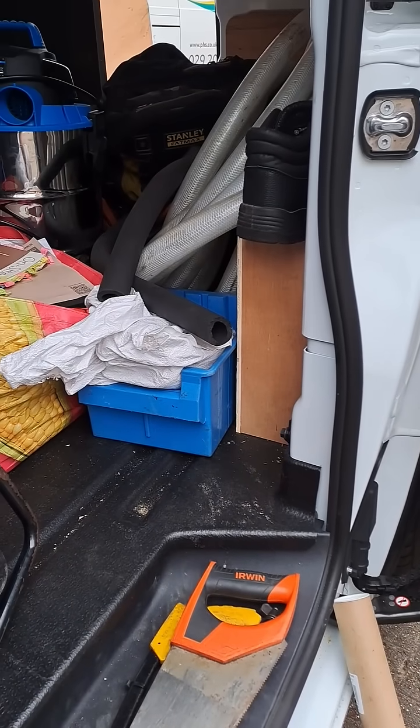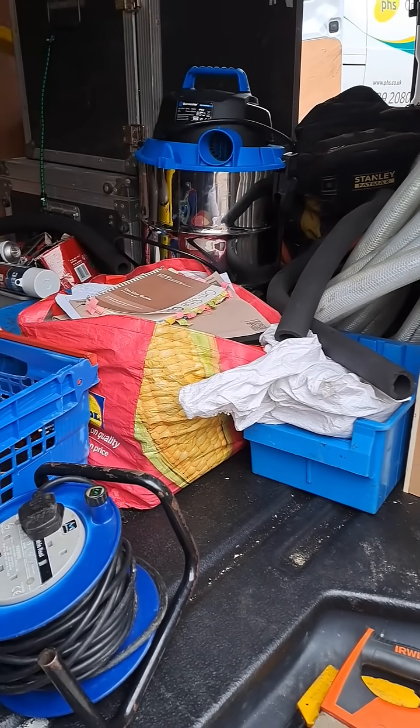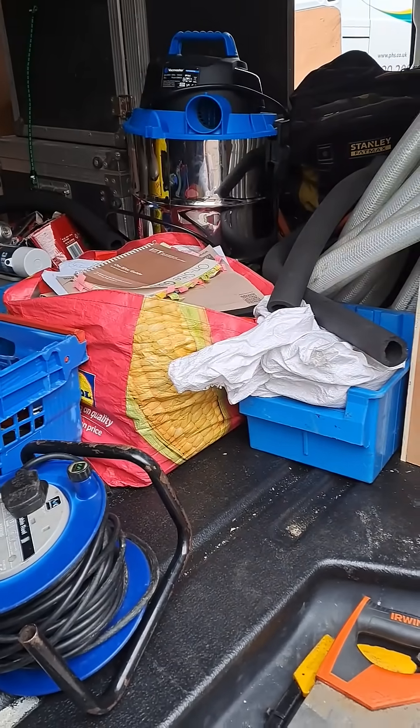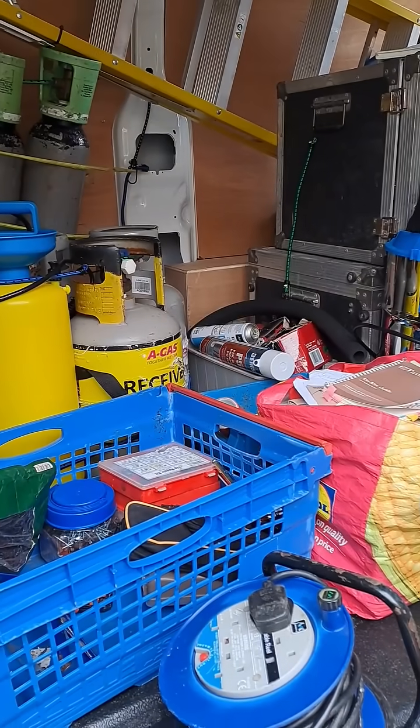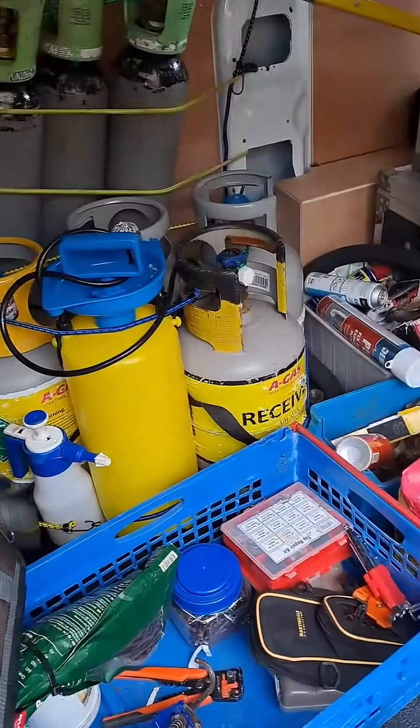Hi, welcome to the Commercial Gas Engineer channel. It's been a long time since I've made a video. I'm going to make one right now, unedited. Here I am fighting the ongoing battle of tidying up my van — I really should get it racked out. Tell me about your vans, how does your van stay? Let me know.